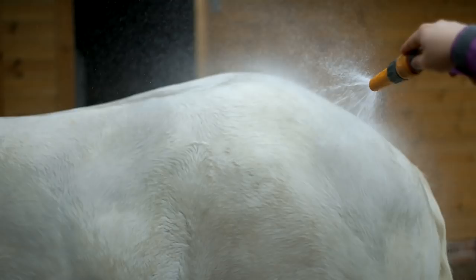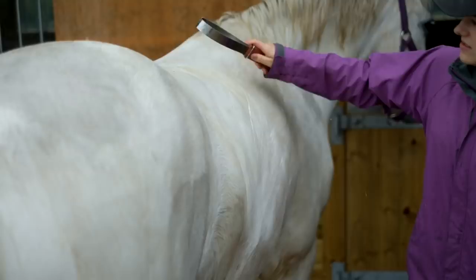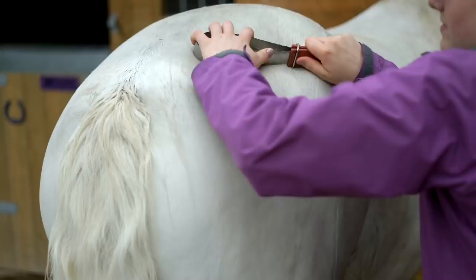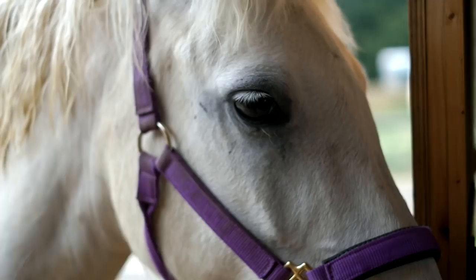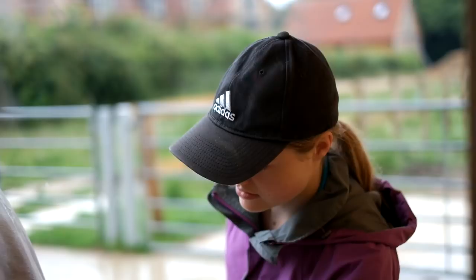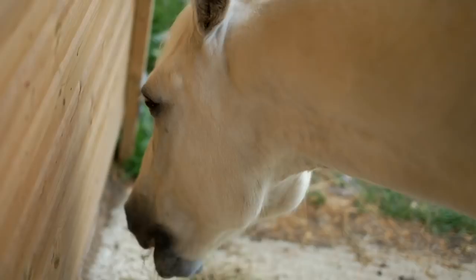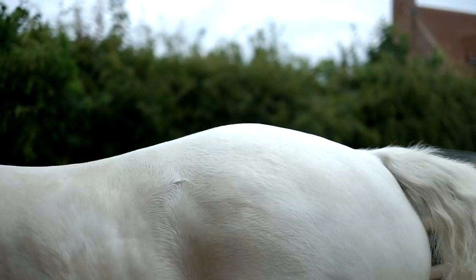Here I'm just using a metal sweat scraper — it works so well and it just gets off all the water really quickly. It was about an hour later and he was completely clean, completely dry. I didn't use any soap and he wasn't dusty at all.